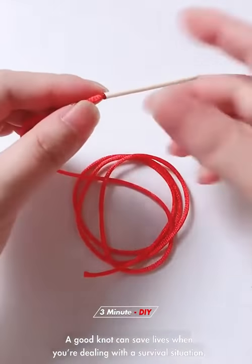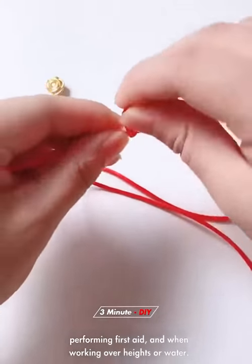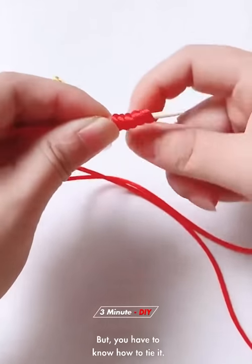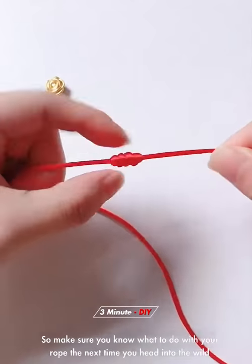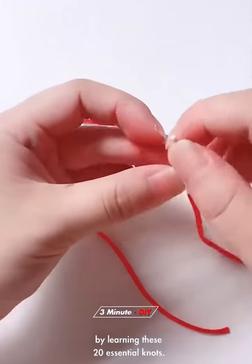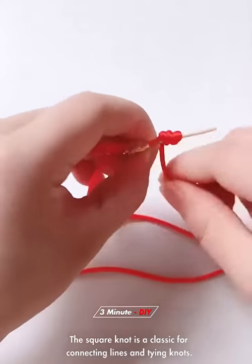A good knot can save lives when you are dealing with a survival situation, performing first aid, or working over heights or water. But you have to know how to tie it, so make sure you know what to do with your rope the next time you head into the wild by learning these essential knots.